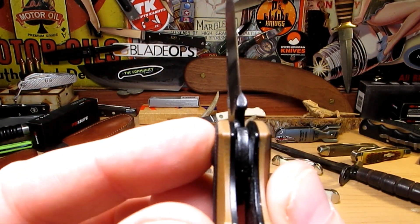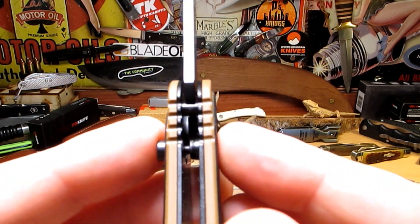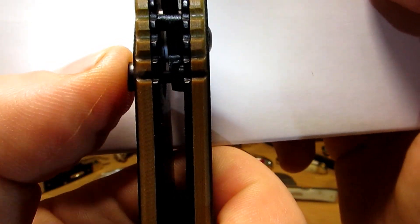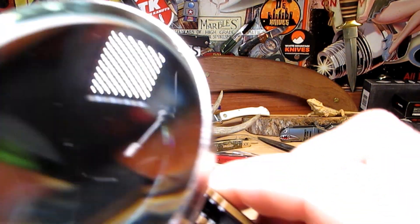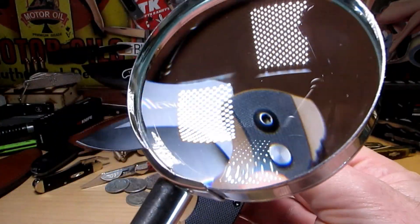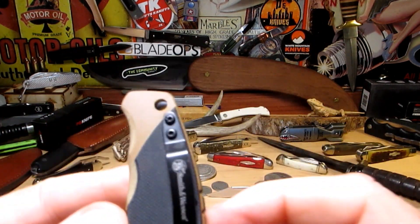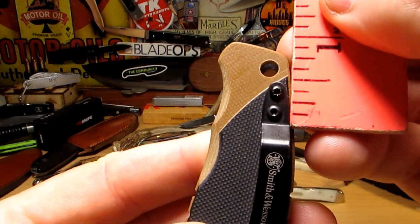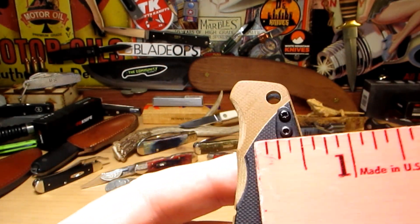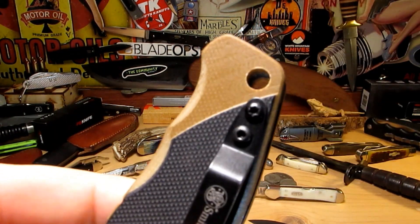Seems pretty smooth. I think I can see some white washers in there. There's the button lock. Not sure if you can see all the way in there, but we'll open it up and take a look to see what makes this thing work. It's pretty smooth for a cheap thing. The clip — definitely not deep pocket carry here; we've got virtually almost an inch sticking up, so all of that is going to be sticking up out of your pocket.